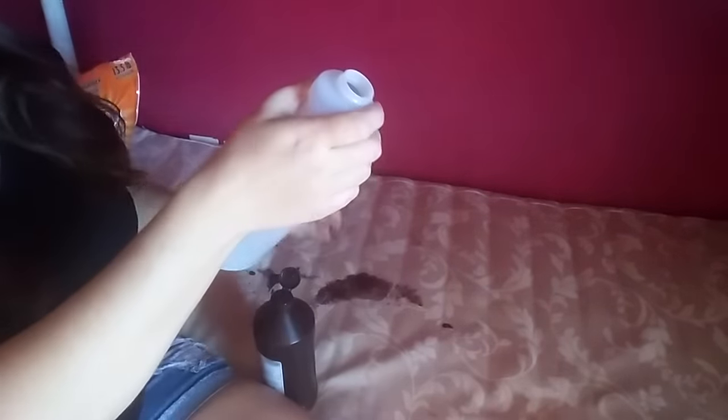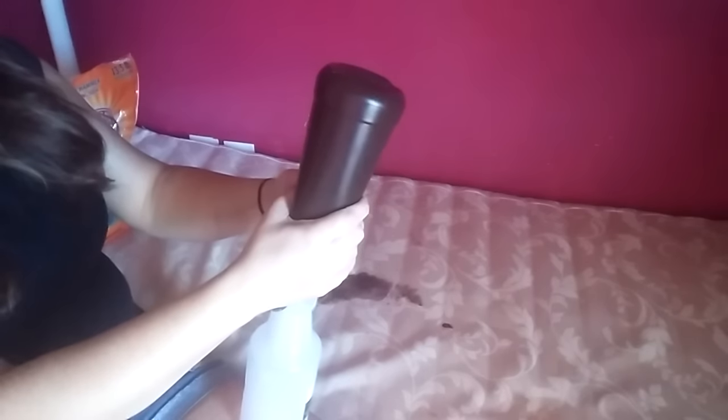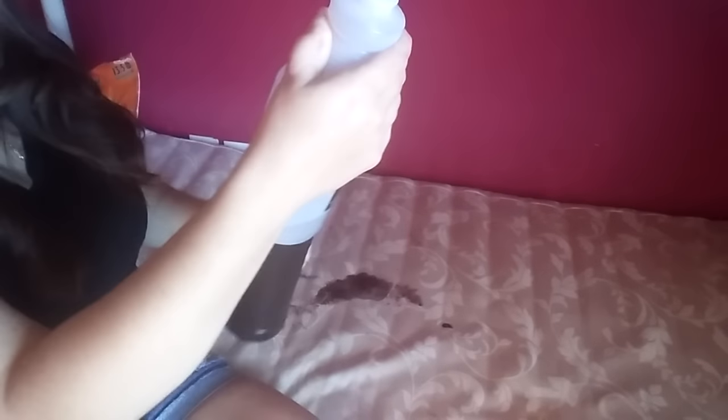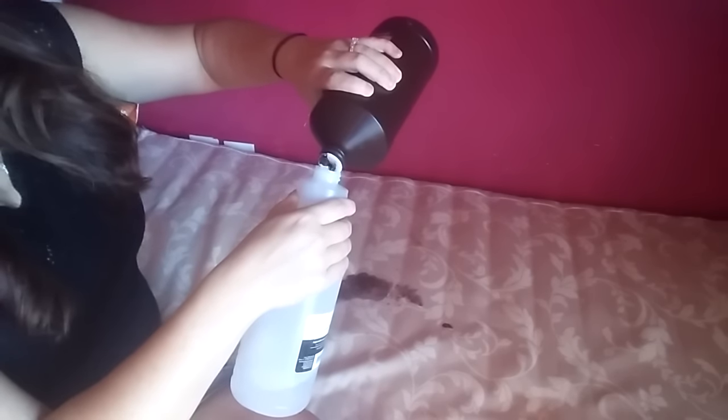It said you need about eight ounces of peroxide. The bottle has little measurements here - I think this one is the eight ounce mark because all it says is the number eight, so I'll just guess. I hope I have enough. Okay, that's it.